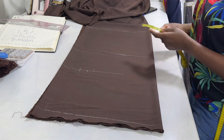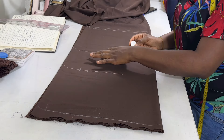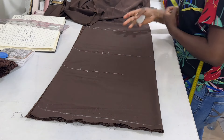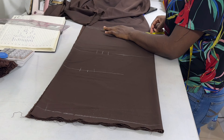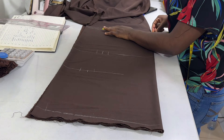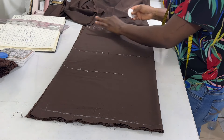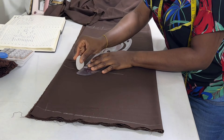Then on the waistline, you're going to put the waist circumference divided by 4, then 1 inch ease and 1 inch seam allowance. Then at the blouse length, you're going to put the waist circumference divided by 4. The hip circumference is 44 divided by 4, that would be 11. I'll put the 11 there, then 1 inch ease and 1 inch allowance. Then you go ahead and connect these points together.